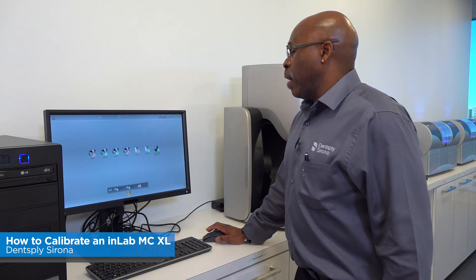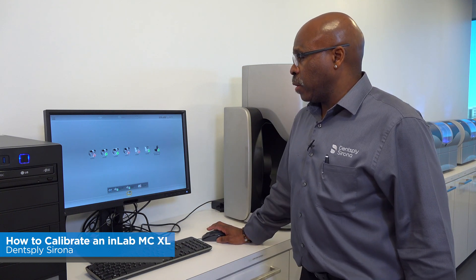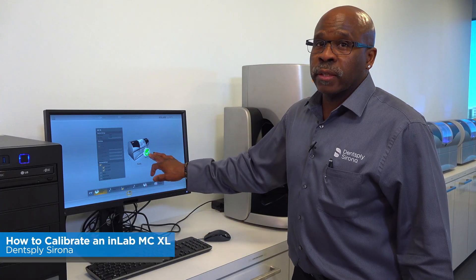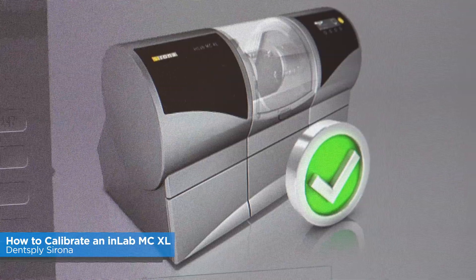Once that's open, if you have multiple milling units, they'll be displayed on the screen. Pick the milling unit that you're getting ready to calibrate. Make sure you have the green check — that means you're communicating with your milling unit. Then go to Calibration.